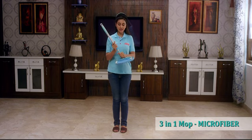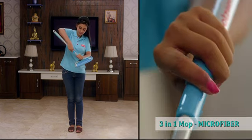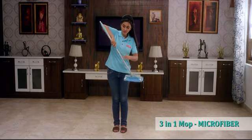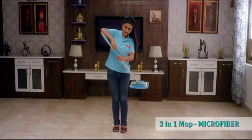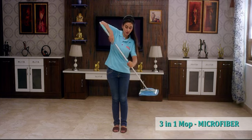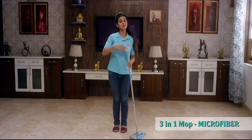Now let us adjust the height of this product. To adjust the height, we'll have to twist it, pull it, and then lock it. Then we'll move the second handle — twist it, pull it, and place it again. Lock it. The mop is ready to be used.